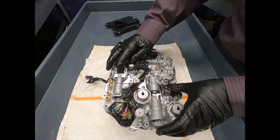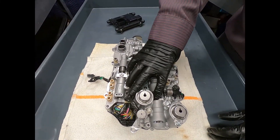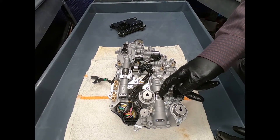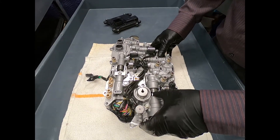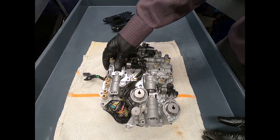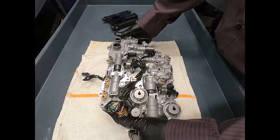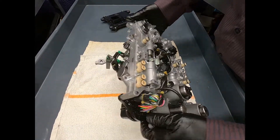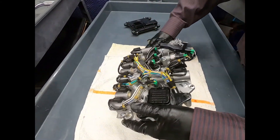Here we have our valve assemblies — one of these is going to be controlling the parking pole, and the other one is going to be controlling the two-way clutch.